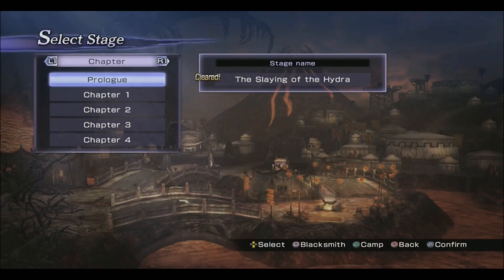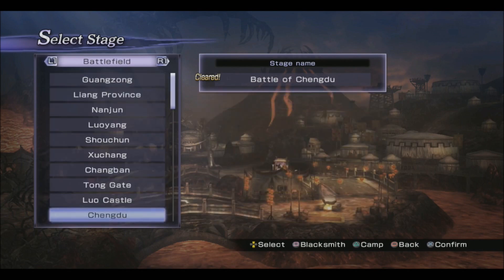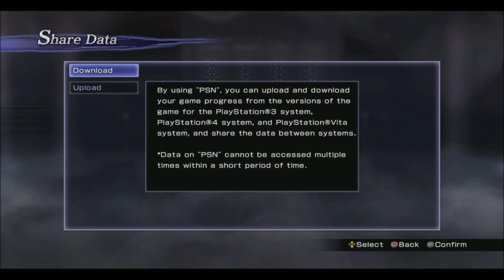As you can see it shows that I've cleared all the content, and my data has been transferred successfully. From here you can quite easily go into the Options menu, Save and Load, and Share Data to do cross-save, so whenever you want to cross-save between the PlayStation 3 version, the PlayStation 4 version, and the PlayStation Vita version, you can upload and download the save data as you wish. Hopefully that's been a little bit of assistance — if you need more information or help, you can catch me on Twitter at rident_ffxi. Thank you for watching and enjoy your game.